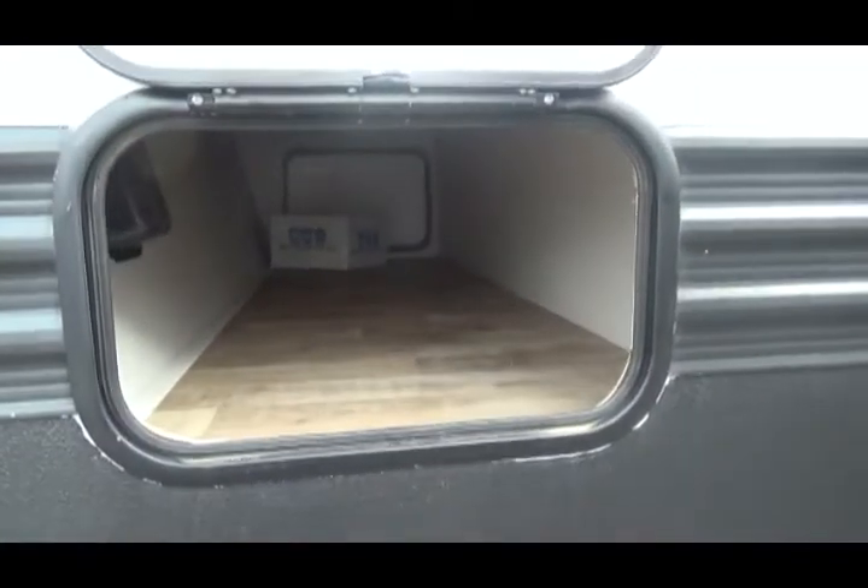This is pass-through storage in the front of the unit. In the front of the unit you can also see your controller for your inverter.